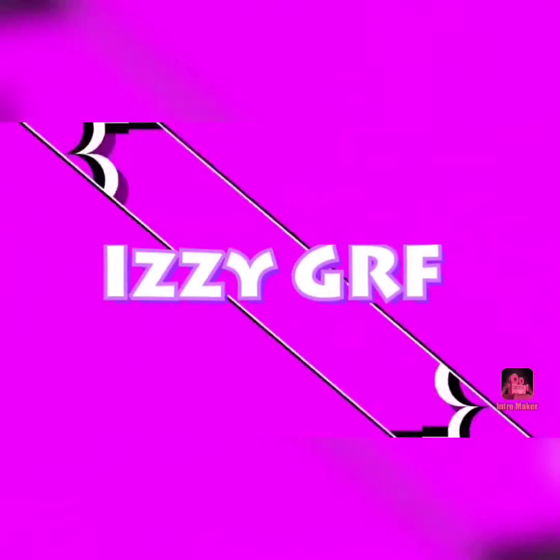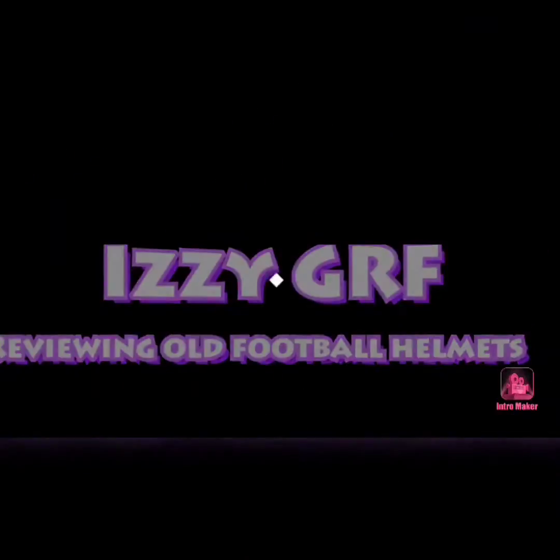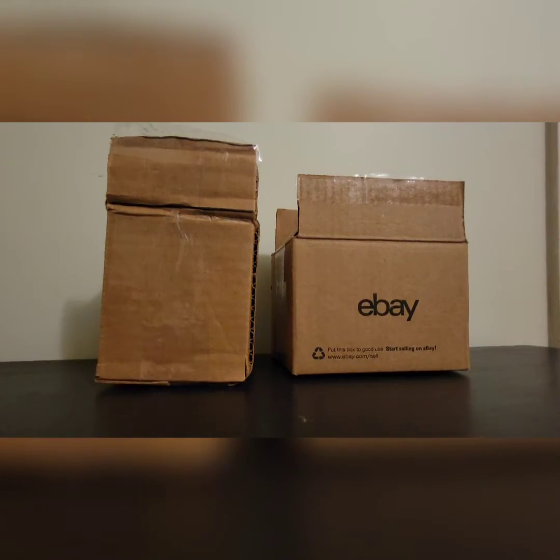Yo, what is up guys, it is Izzy here bringing you back another brand new video on the channel IzzyGraf. As you guys can see, we have two brown boxes that we will be reviewing. Make sure to watch the whole entire video to see the whole review, and make sure to like if you enjoy and subscribe if you like my channel. Alright, let's roll the intro and get this video started.